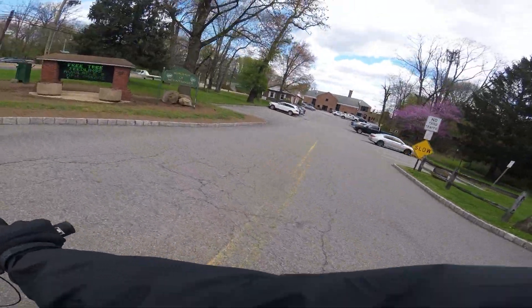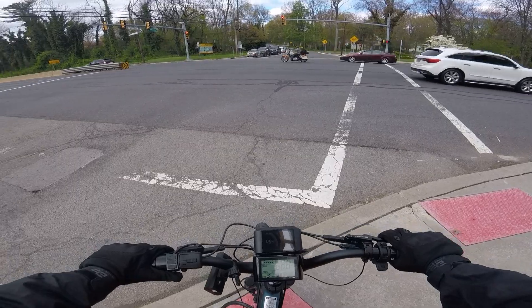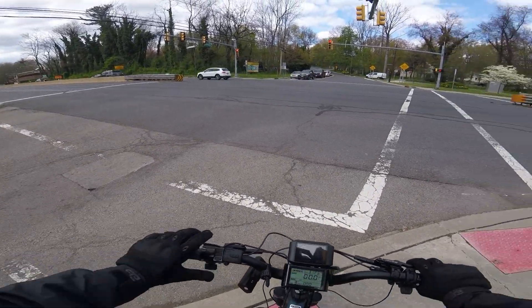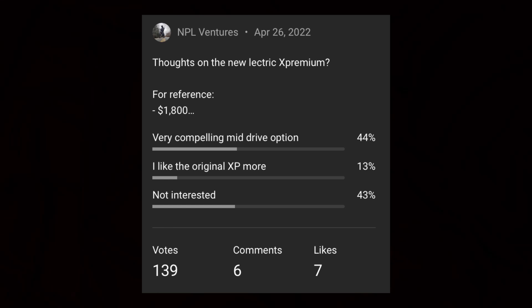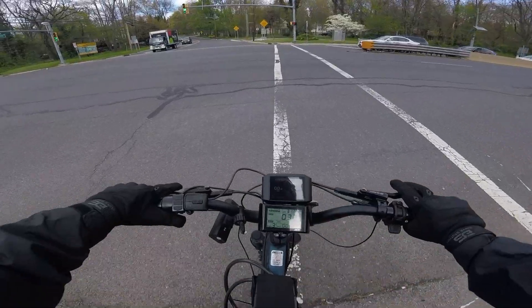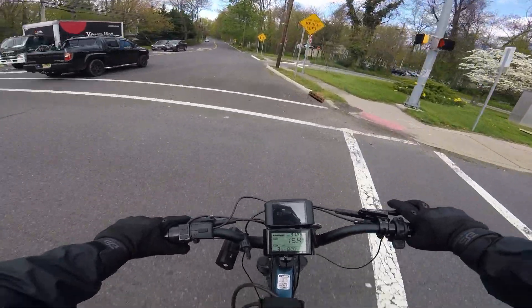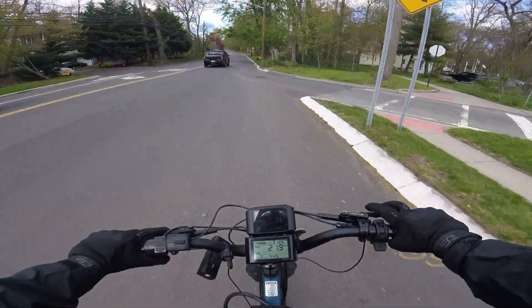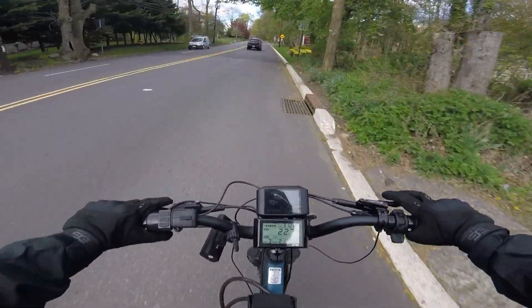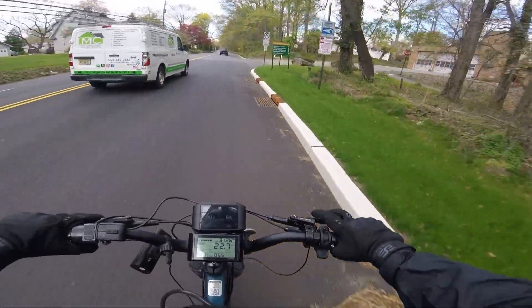I did conduct a poll on this channel asking your opinion on this bike and if I recall it was somewhat split — some said it was a good value, others said they weren't interested. I think if you look at this bike in terms of value for money it makes a lot of sense. What other mid-drives are less than two thousand bucks with fat tires, a folding ability, and a pretty massive range? It's very compelling in that way.